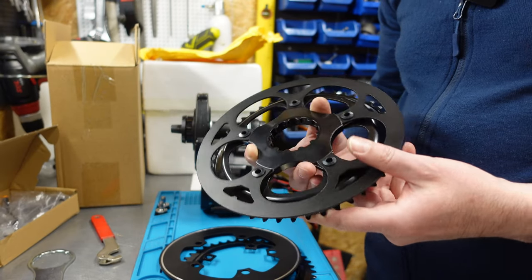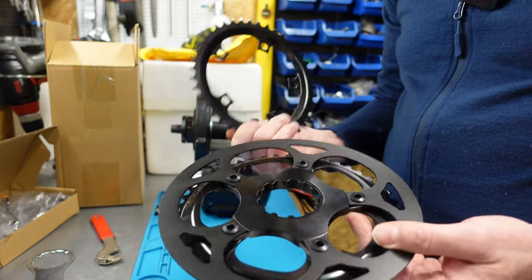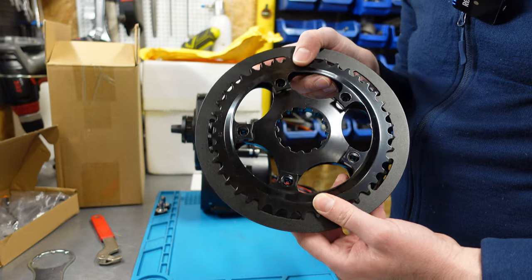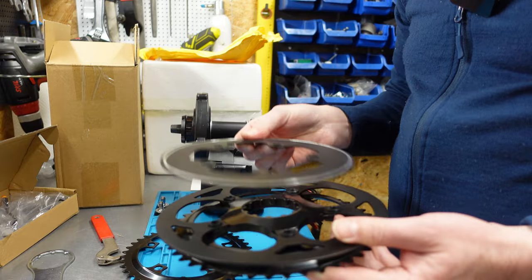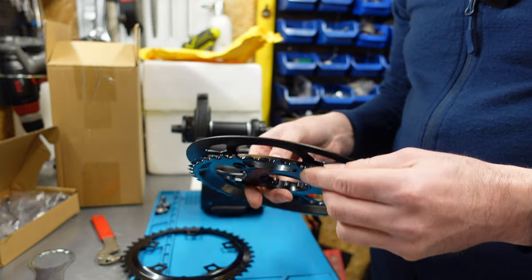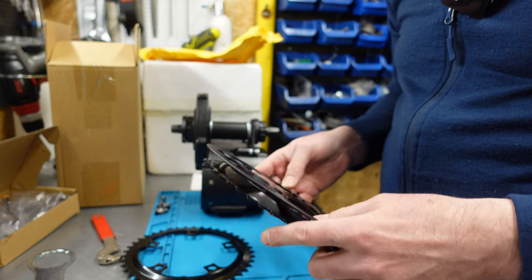I'll say something about the chainring. As you can see, it uses a five-bolt mounting system, and the spacing is identical to a Tongsheng chainring. The size here is 46 teeth, while this chainring from a Tongsheng motor is 42 teeth — but the BCD is identical, around 104mm. You can easily swap the elements. Here is the cover from a Tongsheng motor, and it fits perfectly here as well. Since there are a lot of aftermarket chainrings with narrow-wide teeth, there won't be any problem purchasing a replacement. That's very good.